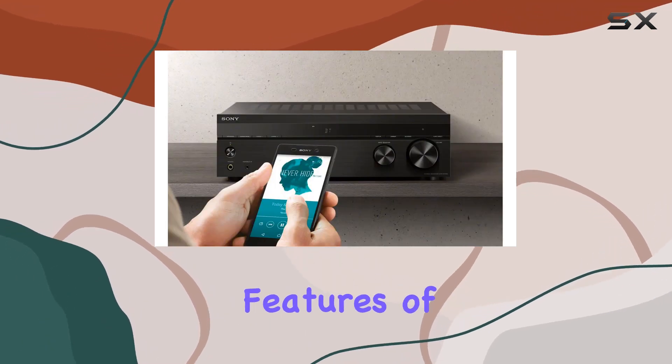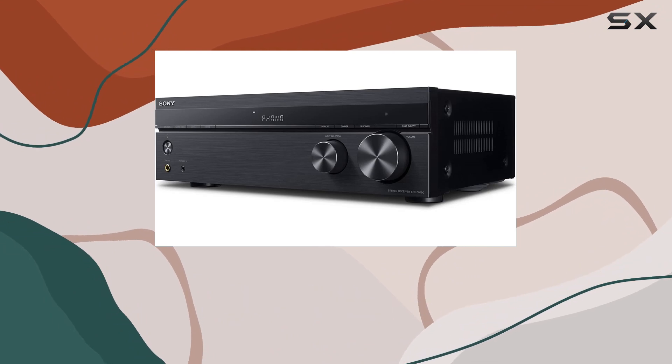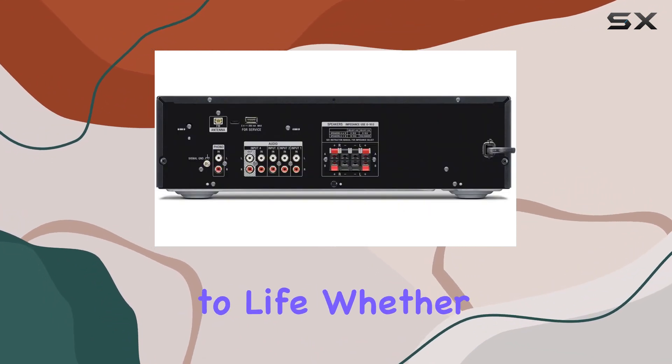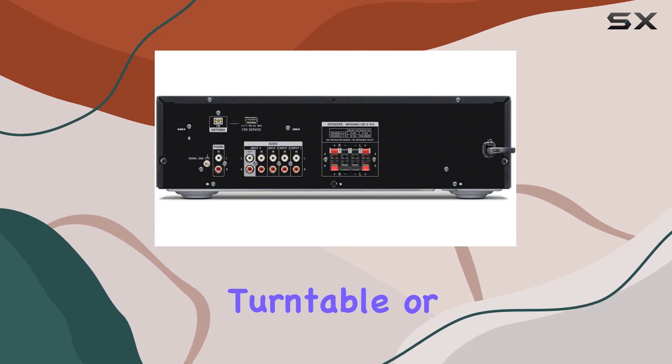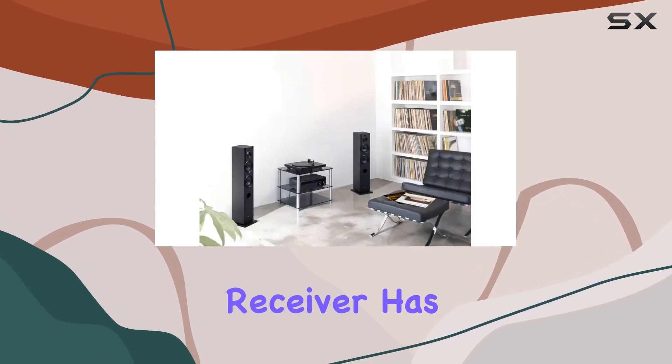One of the standout features of this receiver is its 100W x2 power output, providing a crisp and powerful sound that will bring your music to life. Whether you're spinning vinyl on your turntable or streaming your favorite tracks from your digital collection, this receiver has you covered.